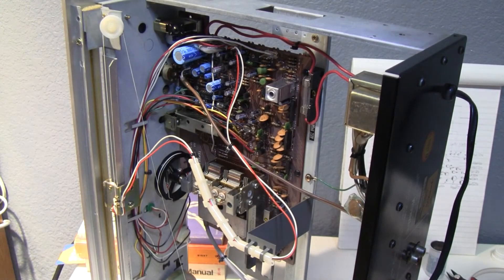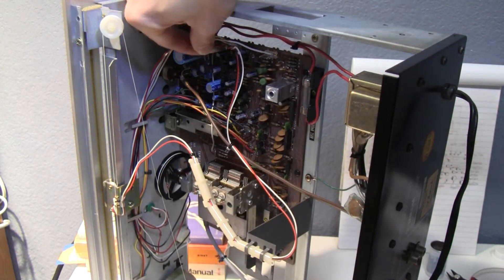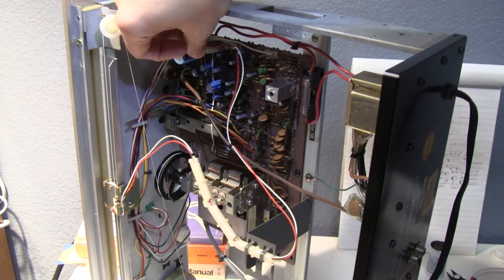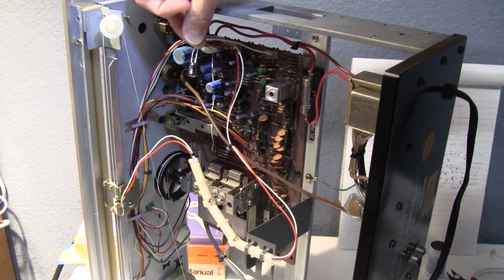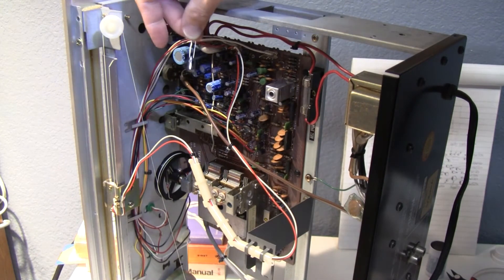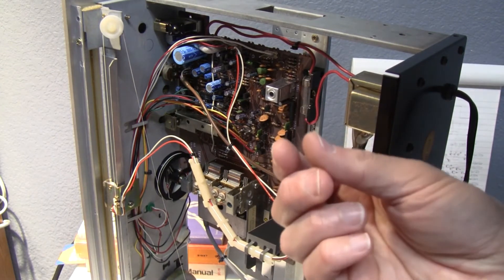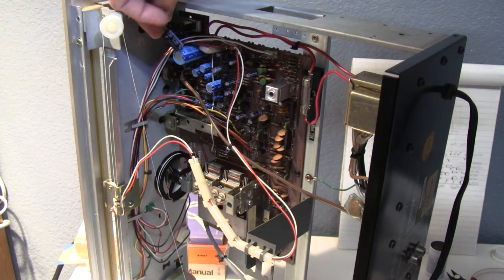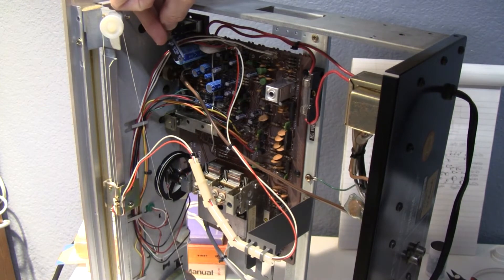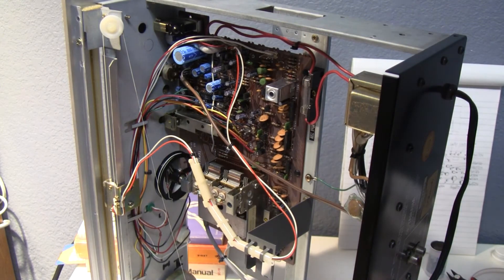I'm in the middle of a recapping — sorry, I forgot to take pictures of the before and after. But you can appreciate the difference between the old 220µF 16V capacitor and the new 220µF 25V capacitor — the difference in size is incredible. I found some capacitors that had started to leak as well. Another one: 1000µF 25V — there's the big one, and the smaller one that's going to replace it.